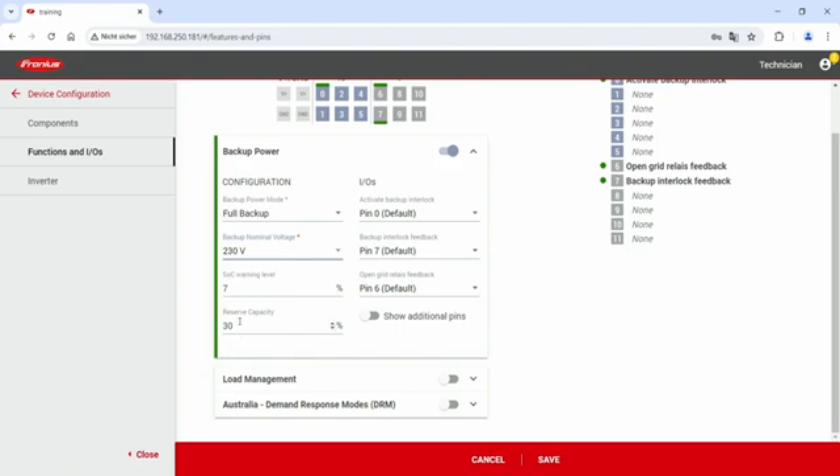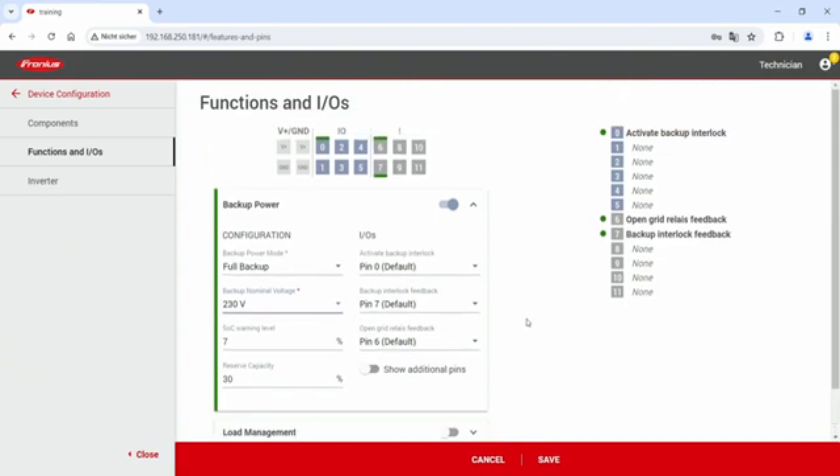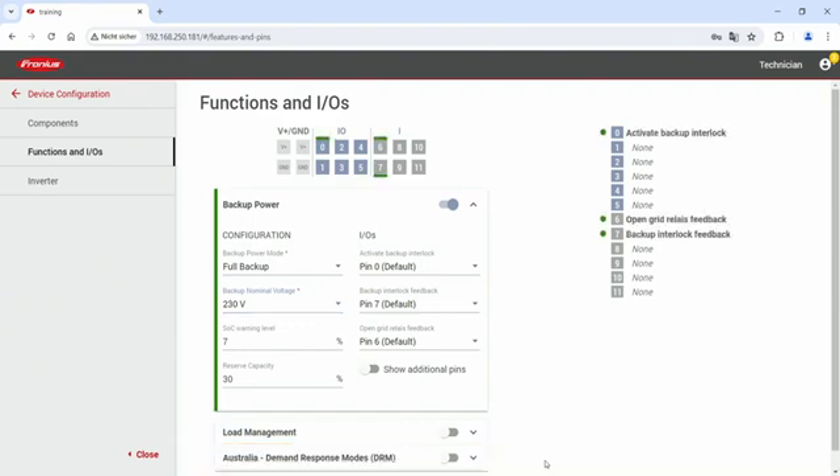On the right-hand side you have the digital IOs. We always recommend using the default settings: pin 0 for backup activation, pin 7 for backup interlock feedback, and pin 6 for the open grid relay feedback. Since these pin numbers are also labeled on the backup controller, using the defaults is always the easiest choice. Make sure to configure all three IOs, then verify the configuration on the right-hand side of the page and hit the save button to conclude commissioning. After this step your solution is ready to use, and you can now use the backup power functionality with your new Fronius backup controller.